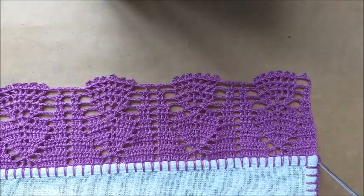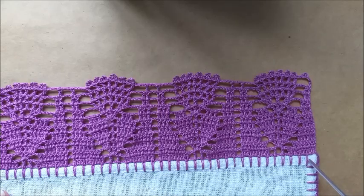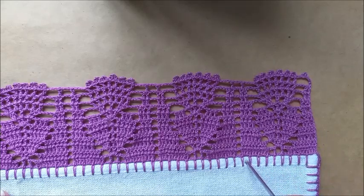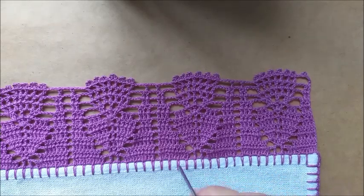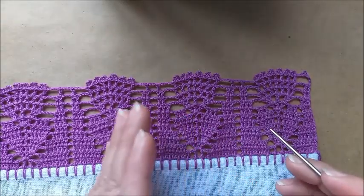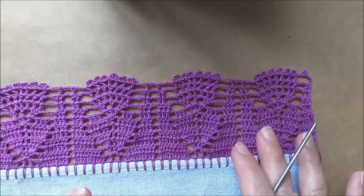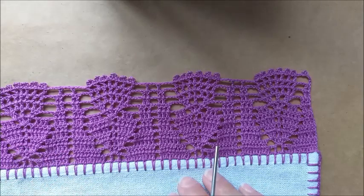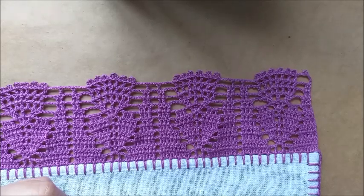Vocês vão fazer o caseado já contando: separação de duas correntinhas já conta. Conte de um a nove, depois repita. Depois que você fez de nove em nove, vai controlando o seu caseado para não fazer nem para mais, nem para menos. No finalzinho, eu tenho que ter seis caseados sobrando para as extremidades ficarem iguais.